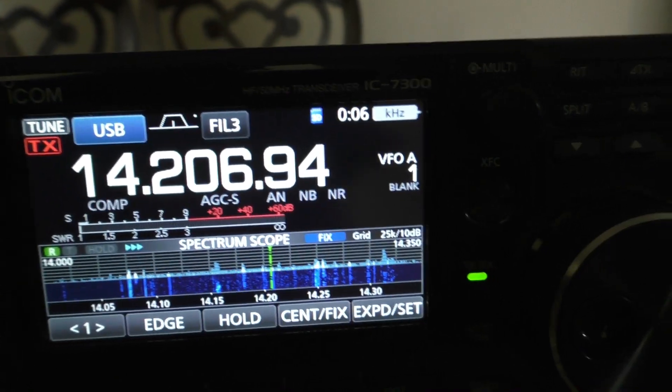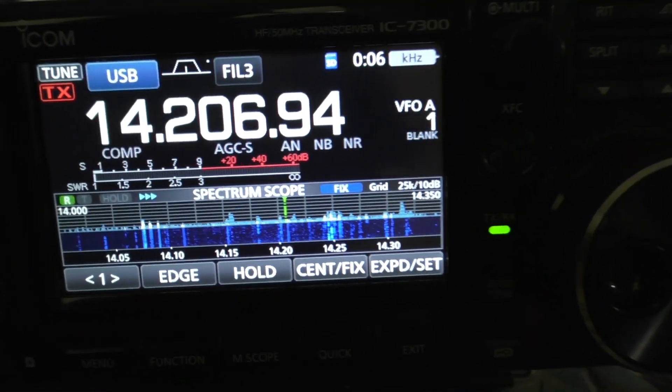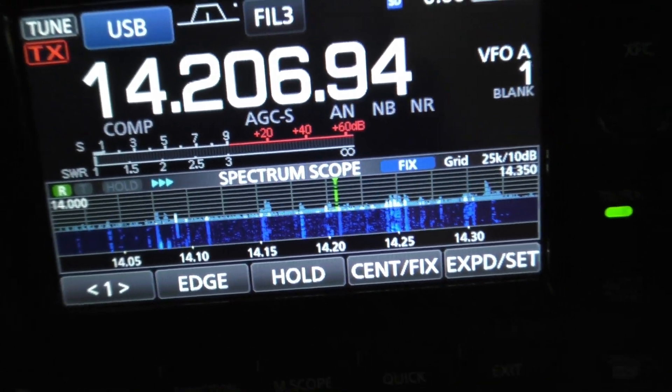Anyway, you can see that the band is doing pretty good. It's about 5:30 in the evening here in Oklahoma. Thanks so much for watching — I'll catch you later.